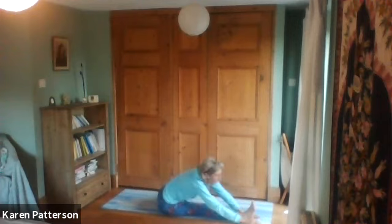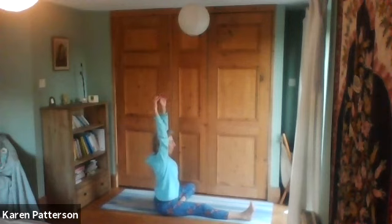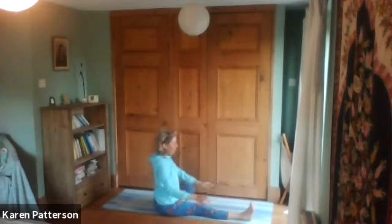Then come back again, taking the arms right up, streaming up and then hands up.